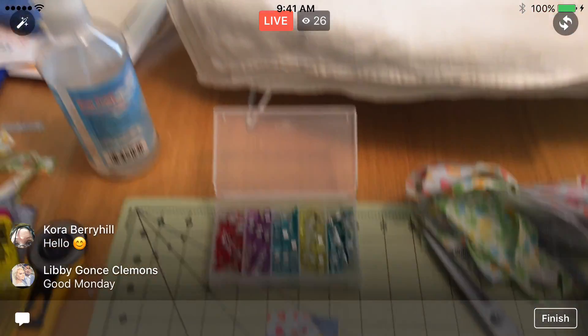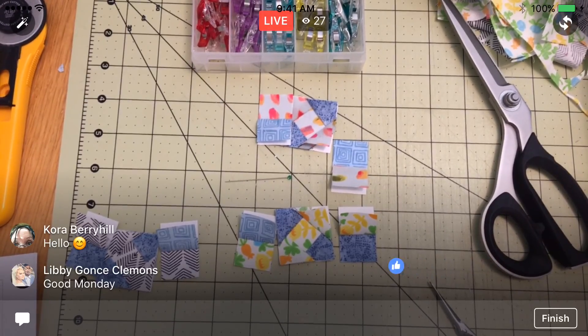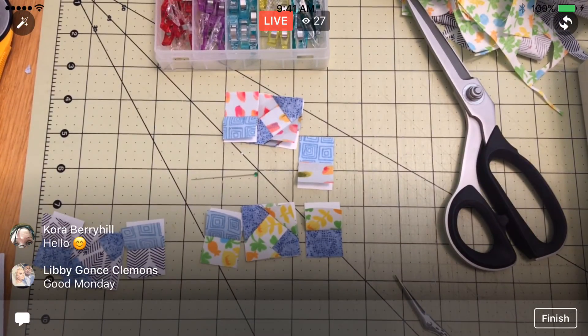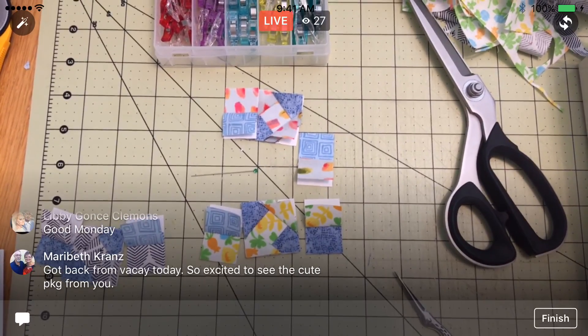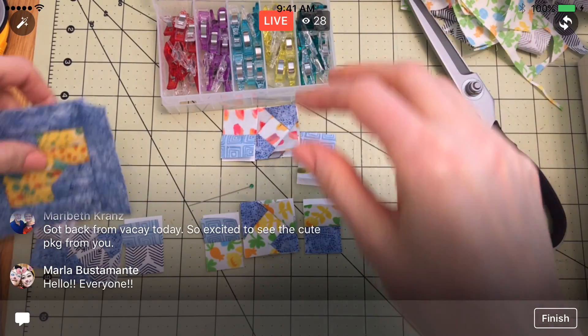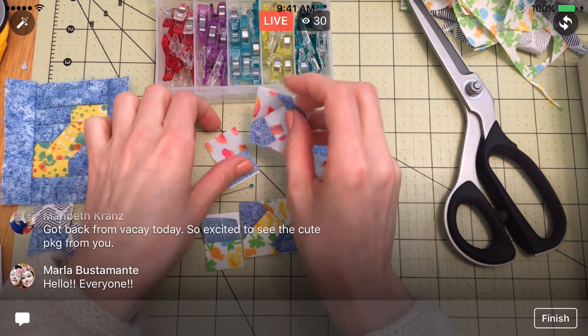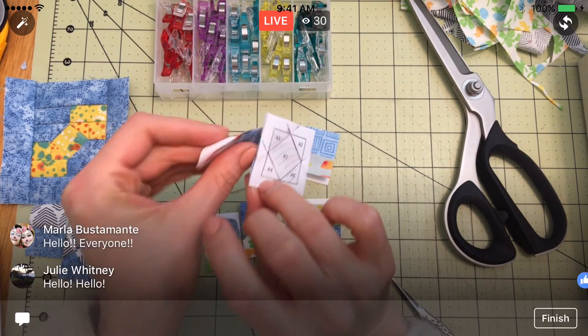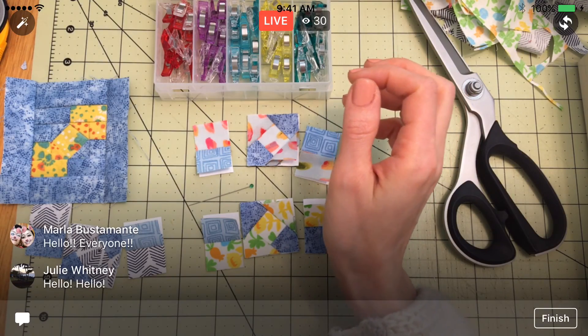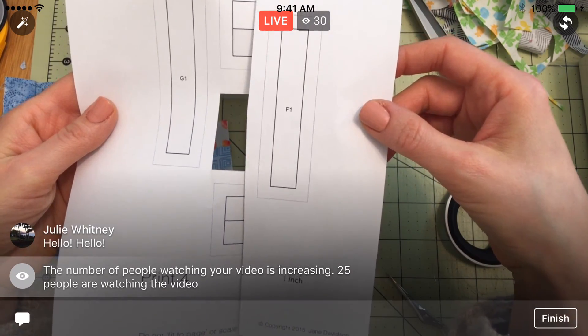Alright guys, I'm going to flip you around and we'll get started. So if you've seen my Splendid Sampler or my paper piecing stuff before, you'll notice I got my pins out and my Wonder Clips out. That means what I'm doing today is going to start sewing these pieces together. We still have the D section, the E section, the F, and the G sections yet to go.